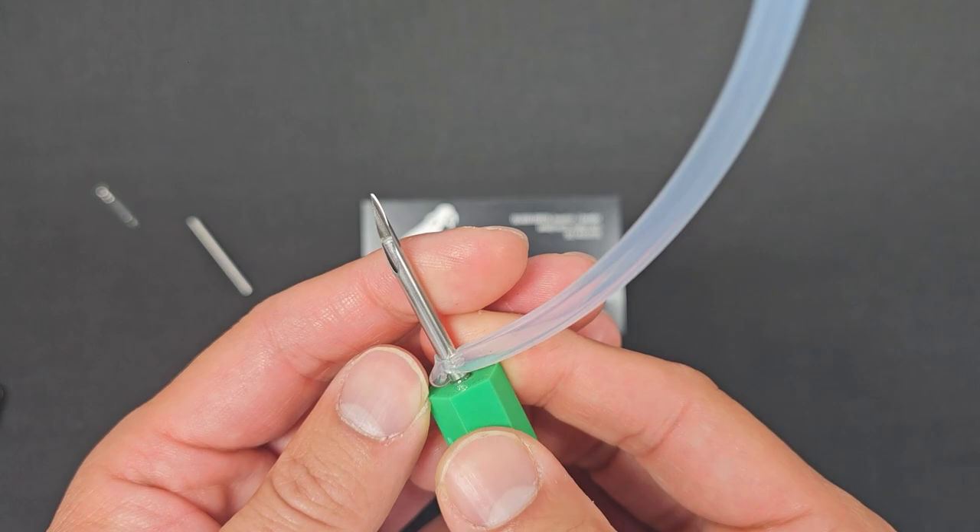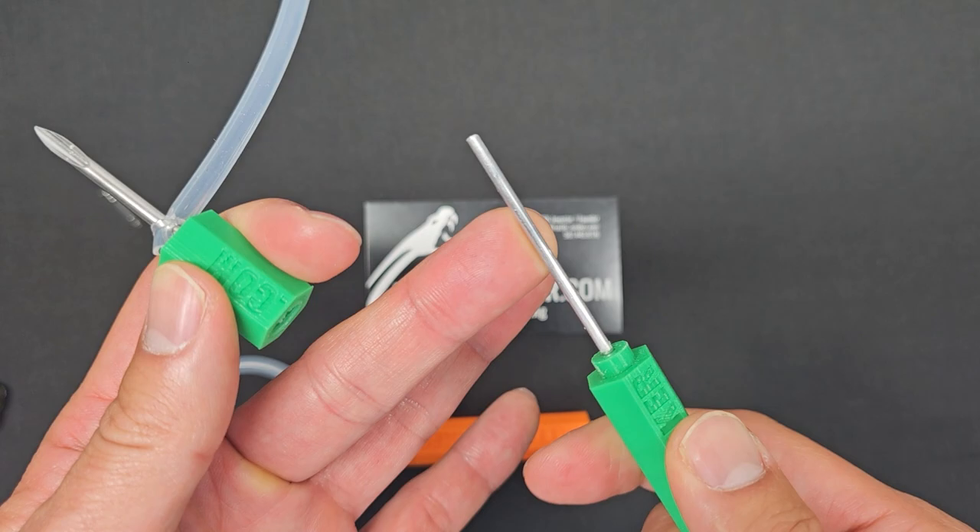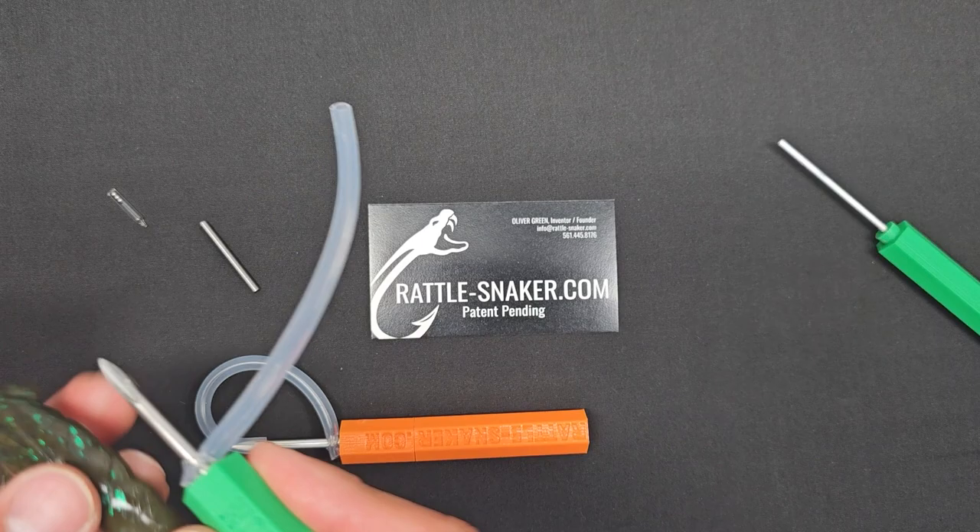So you see this surgical tube right here? It protects the needle that's right here — super duper sharp, so be careful. You can pull this guy out; you see a rod right here. You take this guy here and shove it right into this guy here.